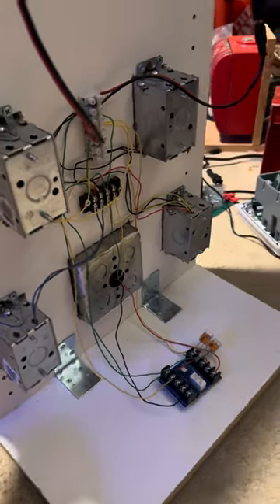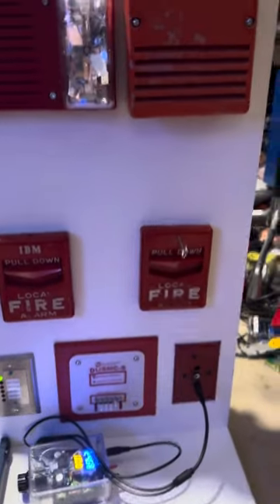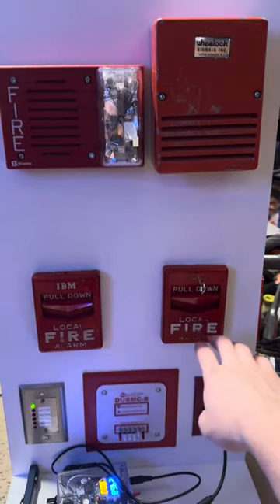A relay has been added since the last video. The cool thing about that is that now the Deuce MC will turn on when you pull the Pulse.